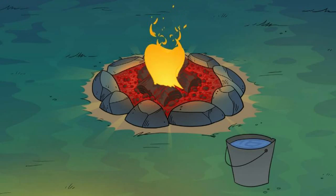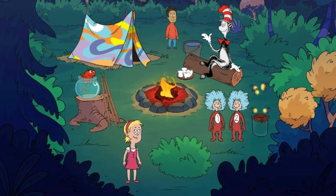Great! Looks like the fire is ready! Hooray! Now we're ready to roast marshmallows!